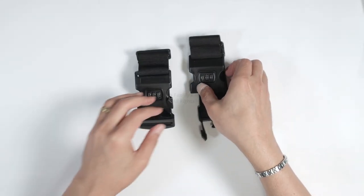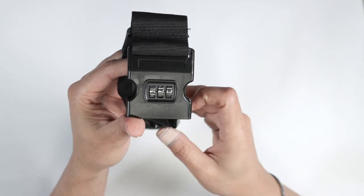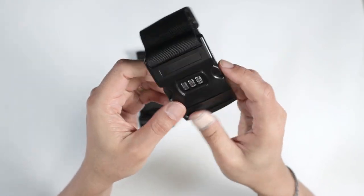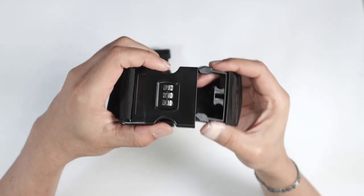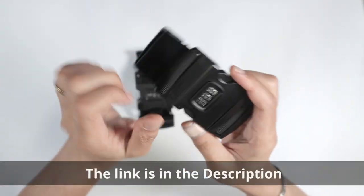What I've done here is change the combination — you can see it's seven-three-nine. So if I lock it, I can open it as long as I have this combination, seven-three-nine.